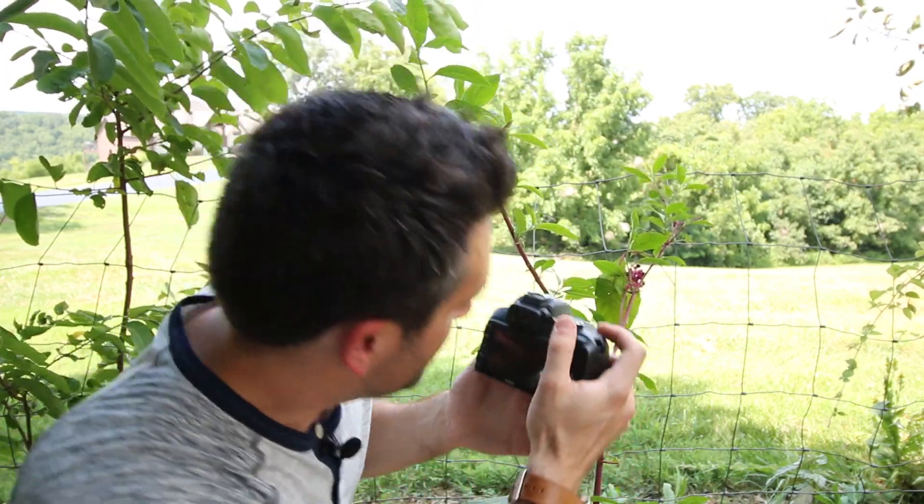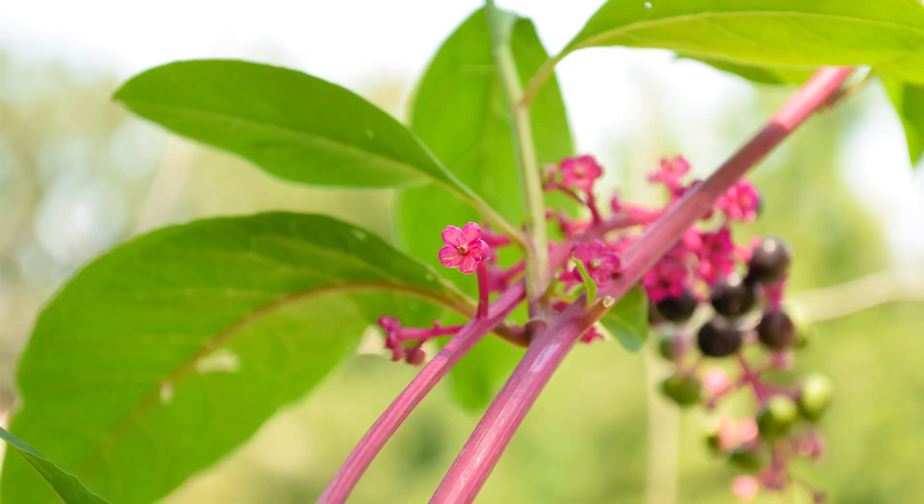With this particular lens — this is just the standard kit lens — I actually have to get back about a foot in order to lock onto this little tiny flower. You can see I can't really pick up on the tiny details and I'm not really close enough to show off the beauty of this little flower.